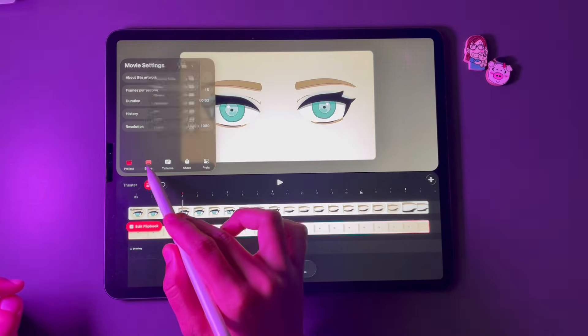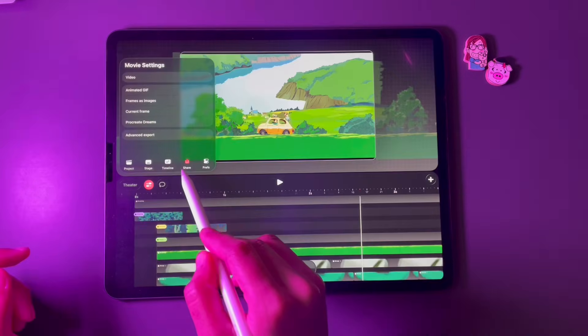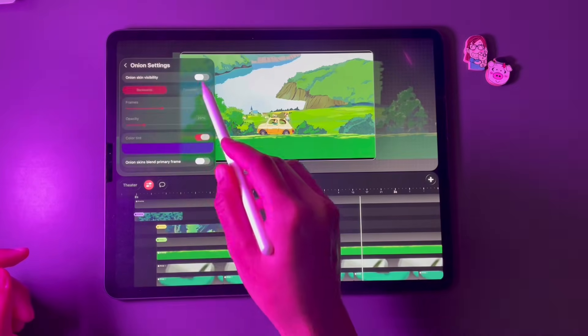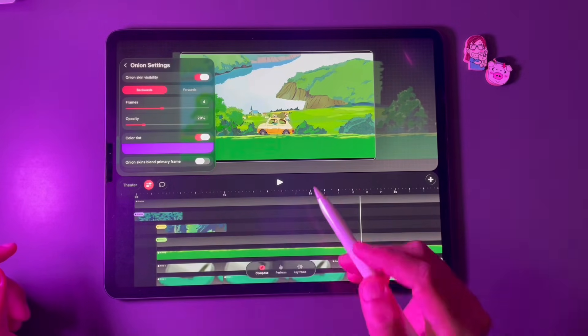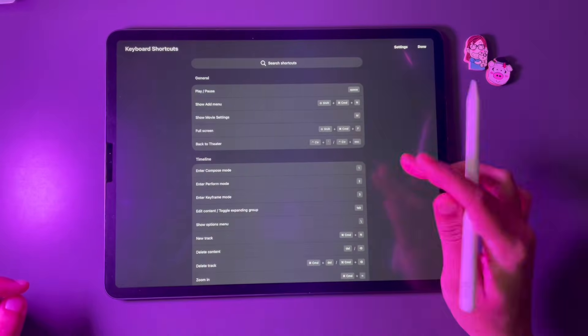The Stage option allows you to make your background transparent or choose a background color of your choice. You can also select onion skin visibility here. If you want a faster workflow, use keyboard shortcuts given in Prefs or even create customized ones.